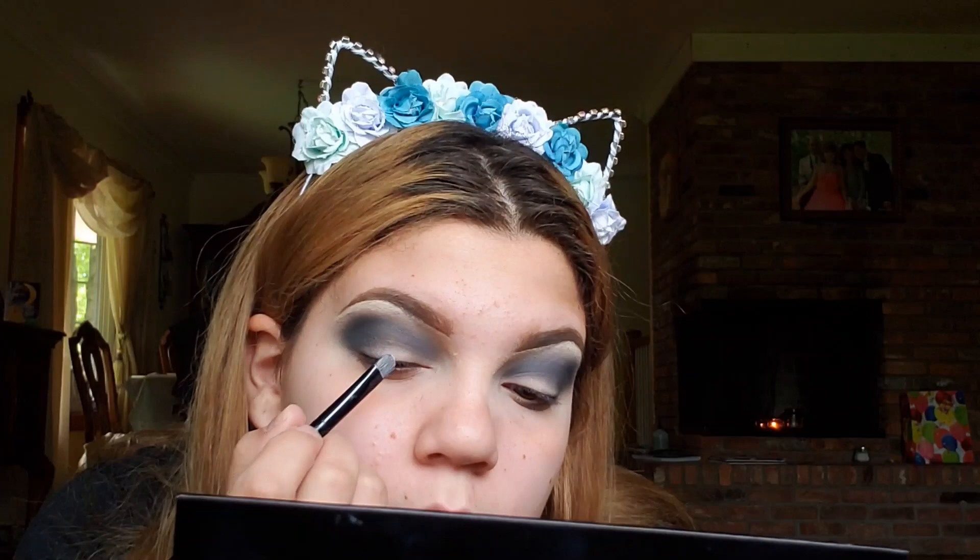Now I'm going to take my concealer with a regular flat brush by e.l.f. and cut my crease. Then I'm taking that white shade with the flat brush and applying it to my cut crease. With the same fluffy brush, we're just going to blend out the crease.